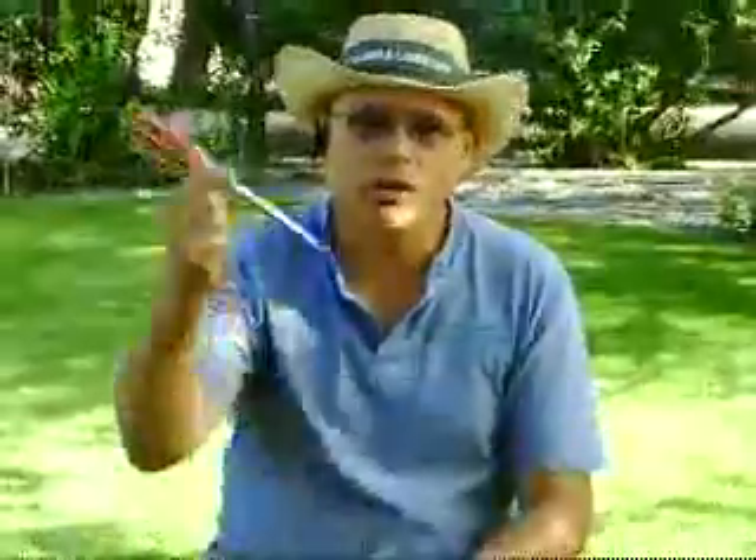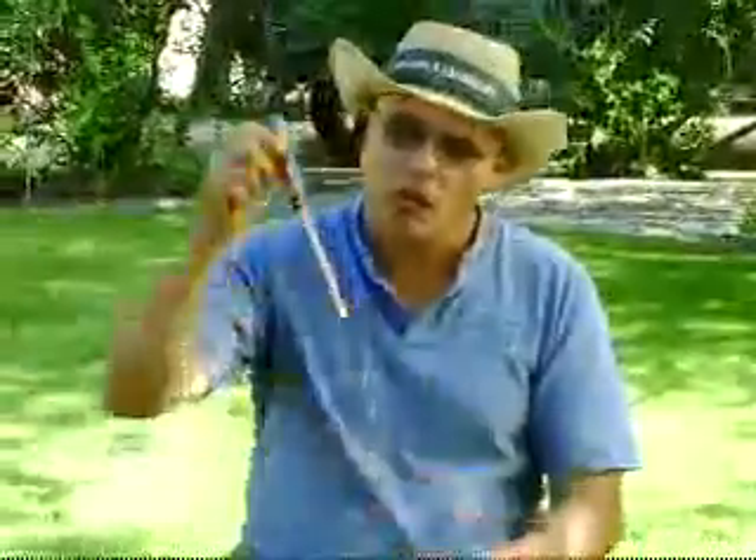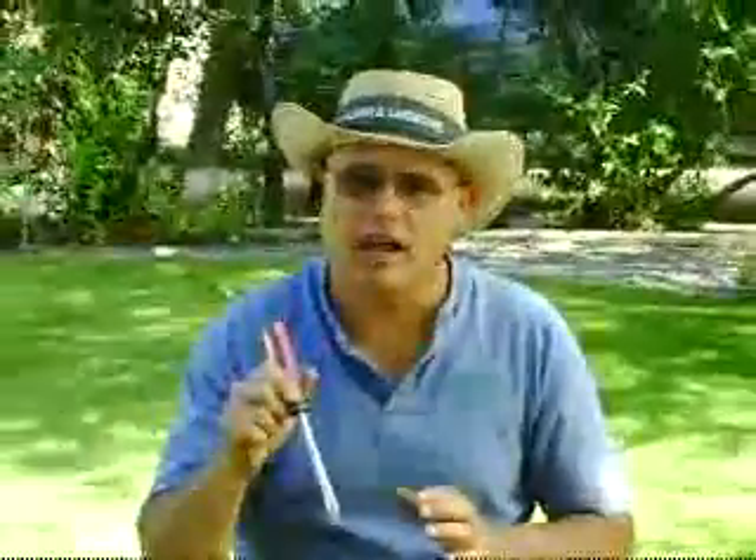What I'm going to show you here is what I call the screwdriver test. I take a 4 to 6 inch screwdriver and what I want to do is out in the green areas of my turf, I want to push that screwdriver in several times and feel how it slides in and out of the soil. Then I go to my dry spot, which we have right here, and I take the same screwdriver and see how it slides in and out.